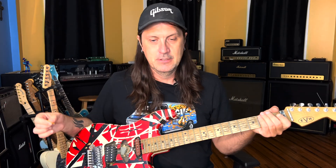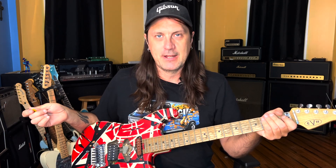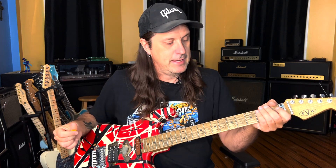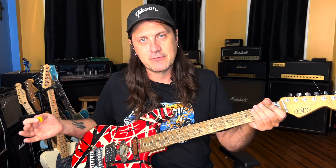We're tuned to E-flat. The reason we're tuned to E-flat is Van Halen tuned to E-flat on their first few albums with Dave Lee Roth. And if you play the backing tracks that are available on YouTube, you'll need to be in E-flat. So we might as well play it in tune with the record.